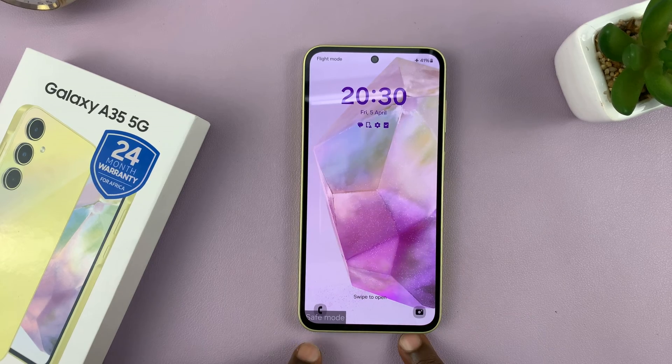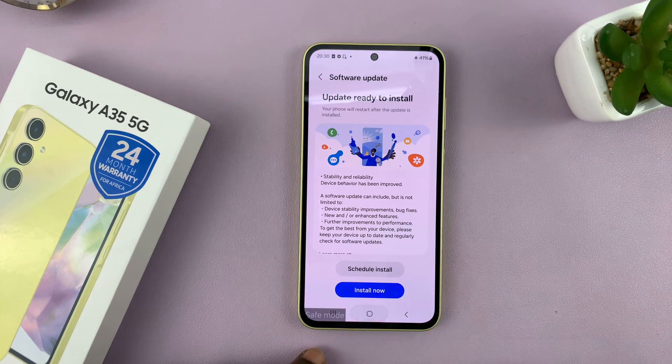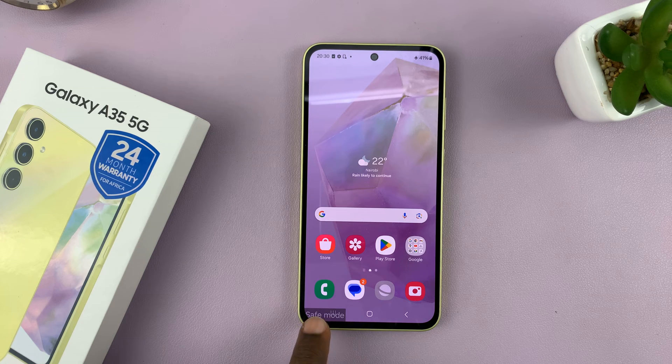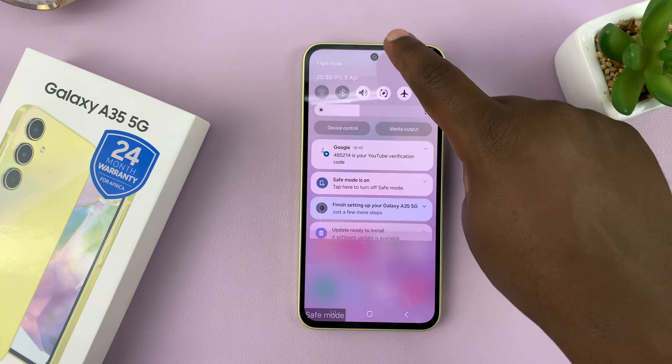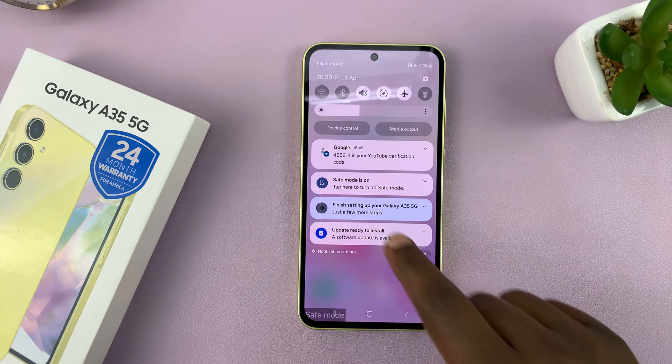The phone restarts and as you can see it's in safe mode. Anytime your phone is in safe mode it's always going to have a safe mode badge in the bottom left corner, and you might even get a notification telling you safe mode is on.